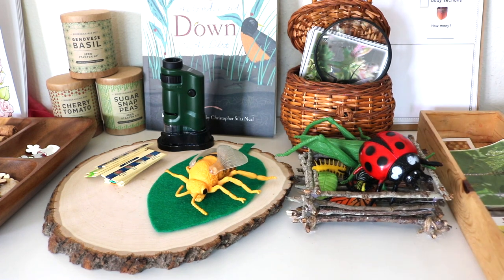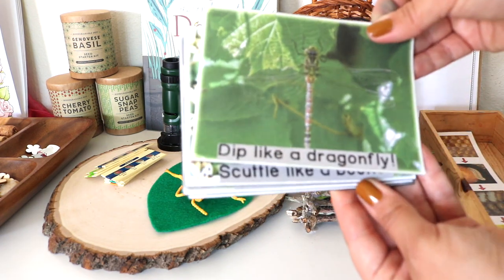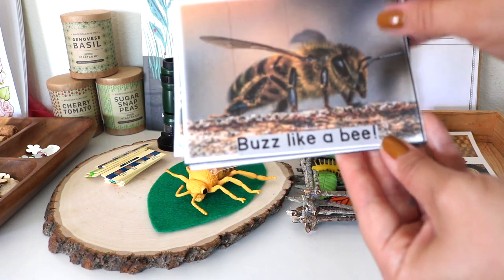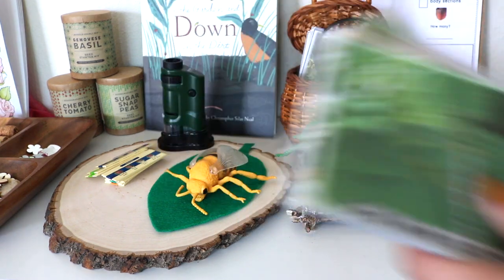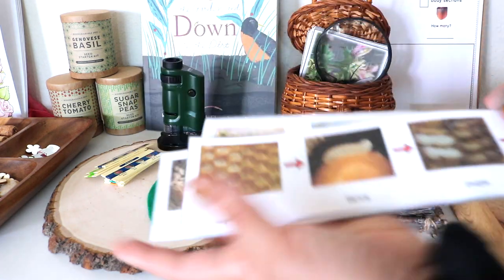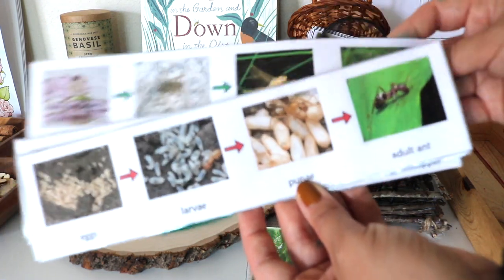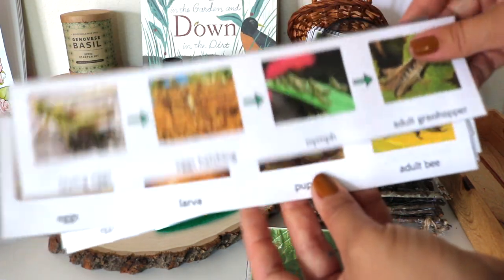In this wooden tray are movement cards I created to get some gross motor movement into our day — each one has a movement inspired by an insect. There's also a freebie printable from the Pinay Homeschooler, linked below. These are life cycle strips of several insects, and life cycle and anatomy activities are some of Bella's favorites.